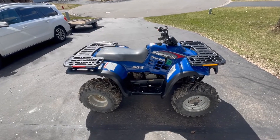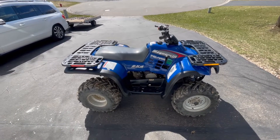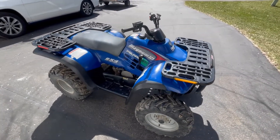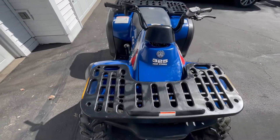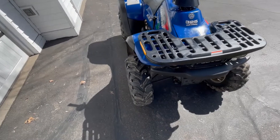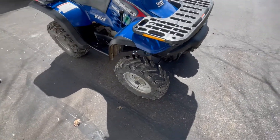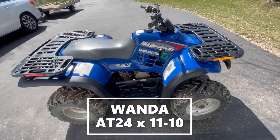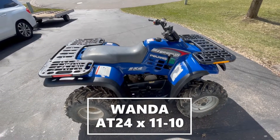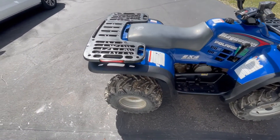This is a 2000 Polaris Magnum 325, 45th anniversary edition. Very nice machine. It's got super nice tires on it, almost brand new with a lot of tread on them. Very clean, no broken plastics. Everything looks great.